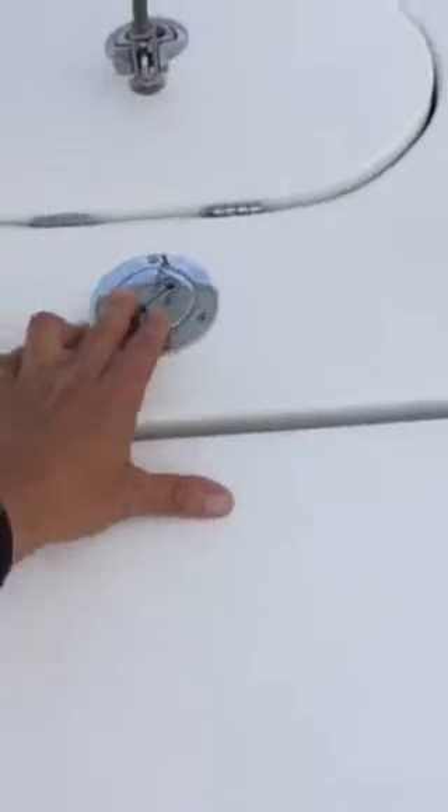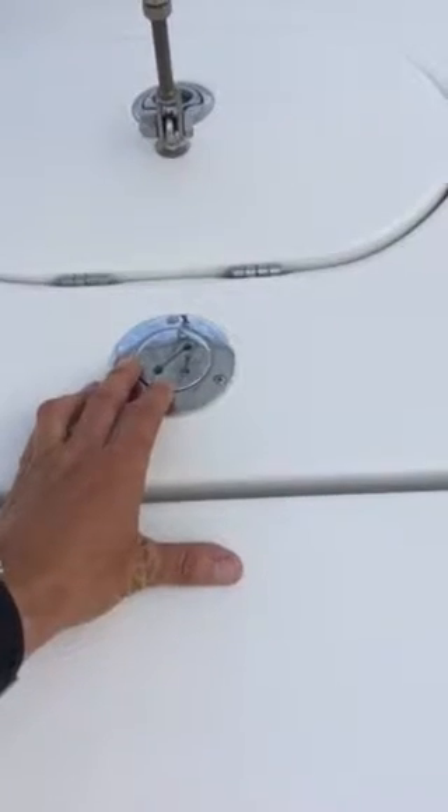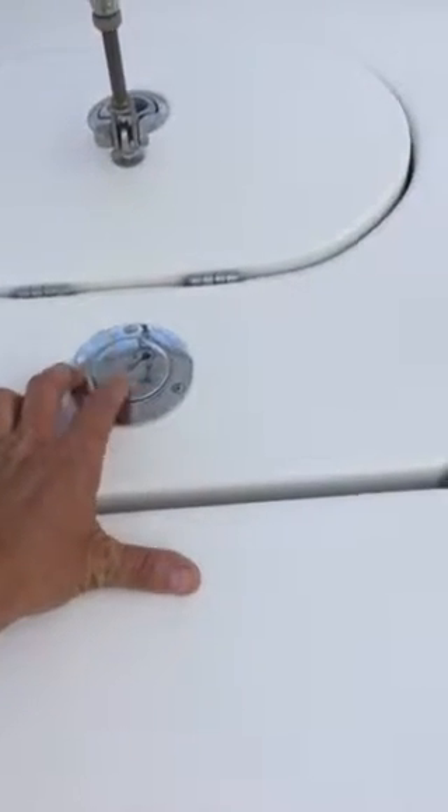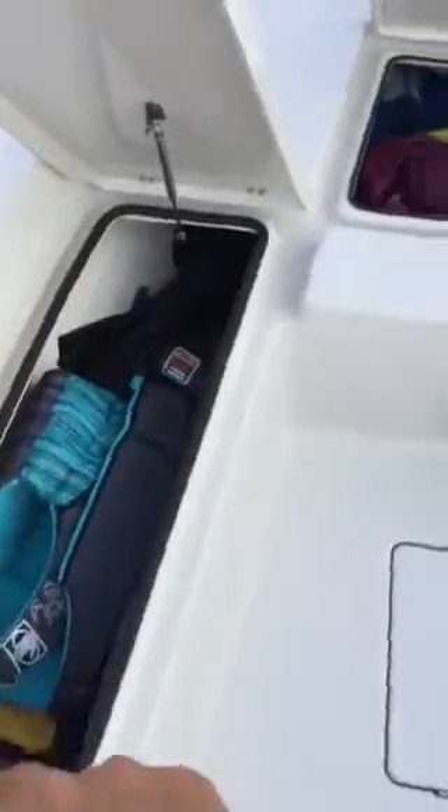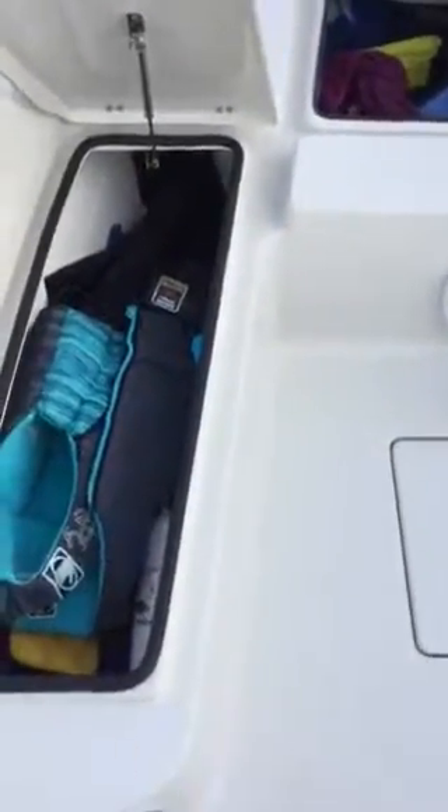This thing right here I guess is for a seat or something, but there's nothing to it — you can open it up and look down into it. As far as storage goes, it's got great storage. All my boxes and everything work. All the rubber seals are good — all in good condition, no crazy rips or tears or anything.